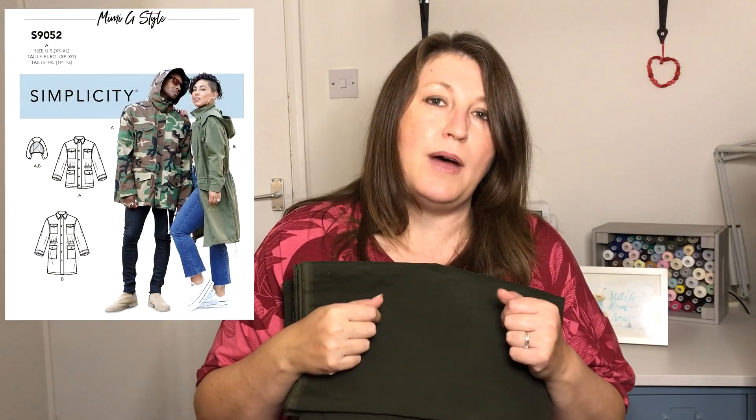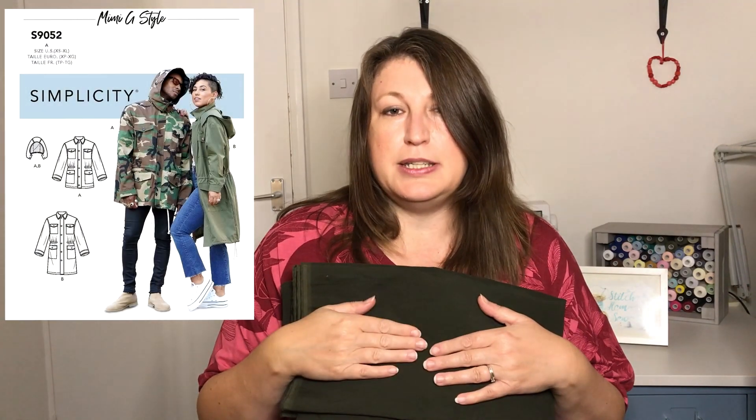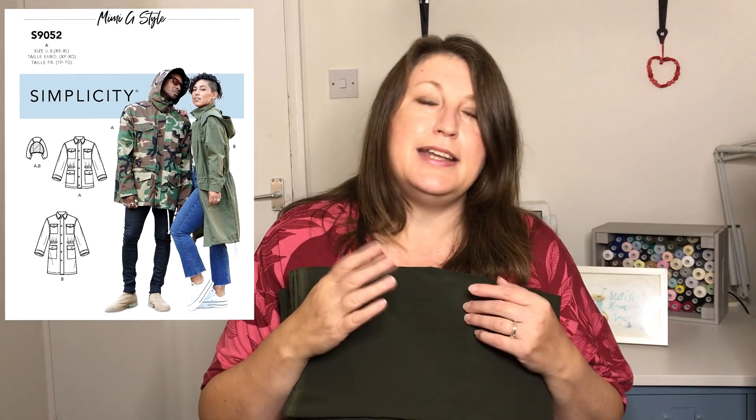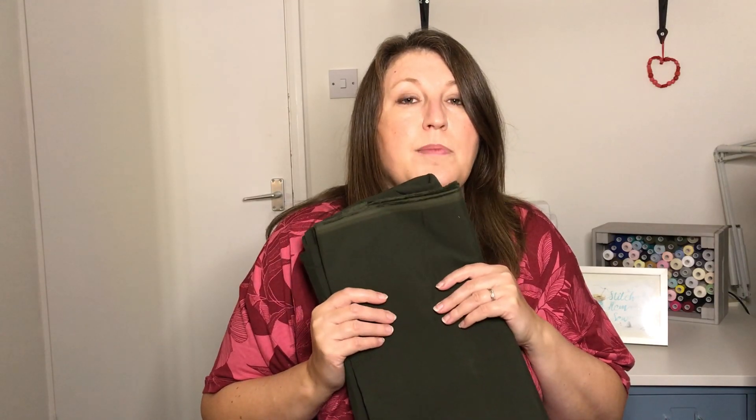The next piece of fabric — I've been talking about this particular make for literally months on my channel. I've got this waxed cotton fabric in khaki which I'm going to use to make the parka coat for my husband. It's a Simplicity pattern, a Mimi G style one. I've made a toile already in white cotton fabric and that all came together quite well, so I've tried out a few of the techniques. I just need to pick up some zips and a slightly different fabric for the hood lining, and then I can get cracking. I've been promising my husband this since June so I need to get it made this month.